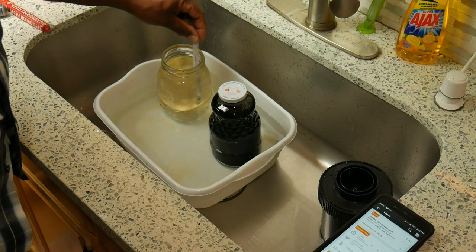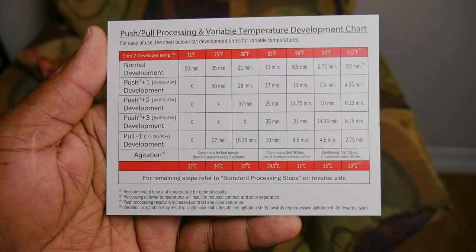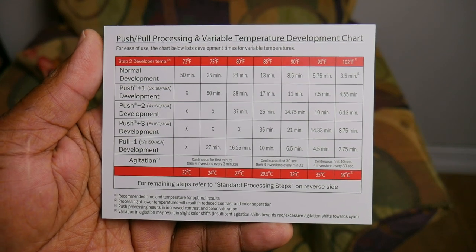Historically we've been taught that color film has to be developed at 102 degrees, and you can't deviate too much or else the colors will shift, things will go wrong, and it'll look bad. Well, I'm here to tell you that it's not true. Cinestill has a kit that allows you to develop at room temperature by giving you a temperature chart and a time adjustment.